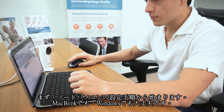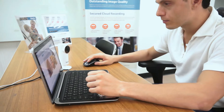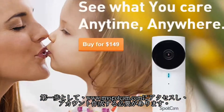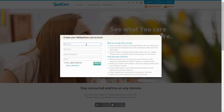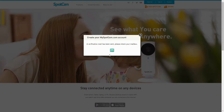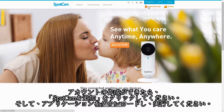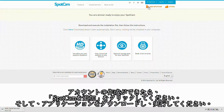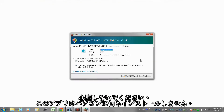Let's first do SpotCAM setup with a laptop. You can use either a MacBook or Windows laptop. Please visit our website at www.myspotcam.com and sign up for an account. Don't forget to verify your email after signing up. Once you have your account ready, please click Add SpotCAM, download the file and execute it. Don't worry, nothing will be installed on your laptop.